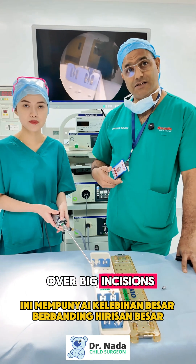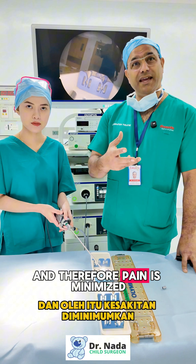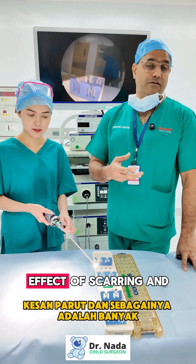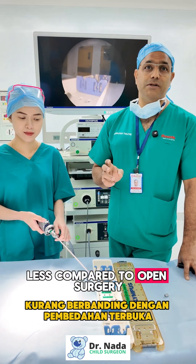This has big advantages over large incisions. The trauma to the body and therefore pain is minimized, the recovery is much faster, and the long-term effects of scarring are much less compared to open surgery.